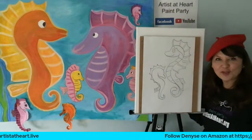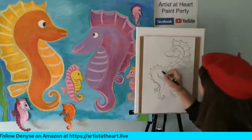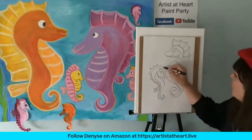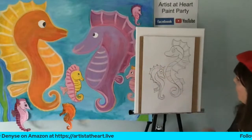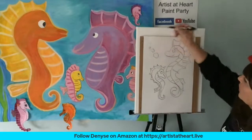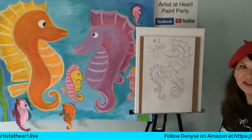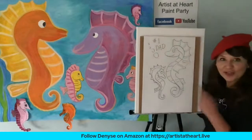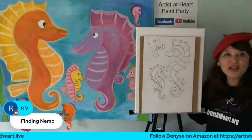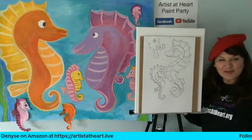Think of some famous seahorses — what movies did you guys watch that had seahorses in it? You can always add little bubbles. You could put 'Number One Dad.' Really, I should put a thousand little baby seahorses in here — that would take all day! Finding Nemo — yes, RV says Finding Nemo! I love that seahorse. Is there a name of that seahorse in Finding Nemo?